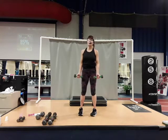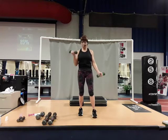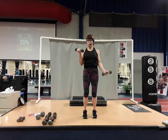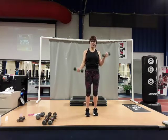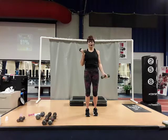Come up, palms up — bicep curls, right and left, go out wide. Three, four, keep the wrists rigid. Five, six — elbows right into the side, do not let them swing back and forth. Eight, nine, ten, two more — eleven, and twelve. Yes, good job.